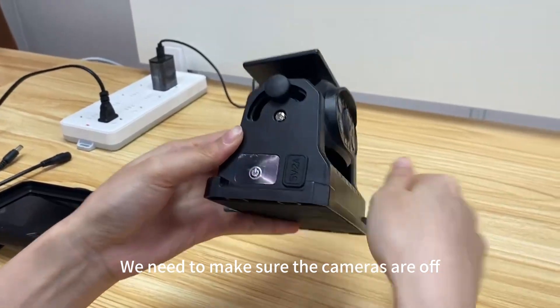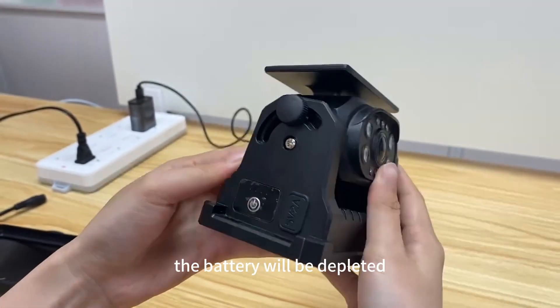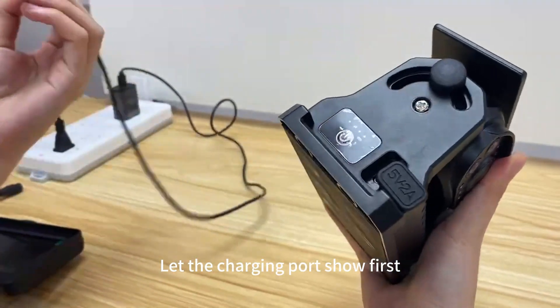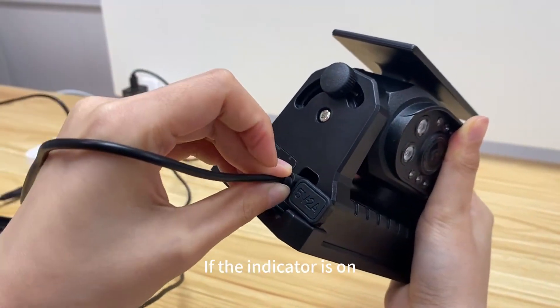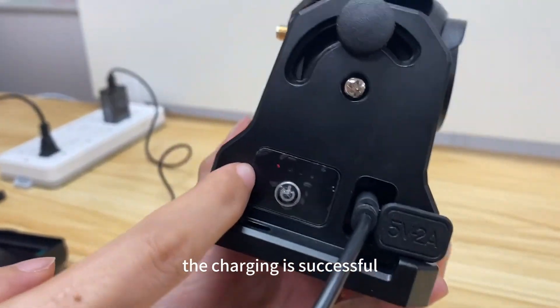We need to make sure the cameras are off before charging, otherwise the battery will be depleted. Let the charging port show first, then plug the charging cable into the charging port of the camera. If the indicator is on, the charging is successful.